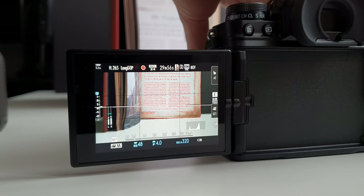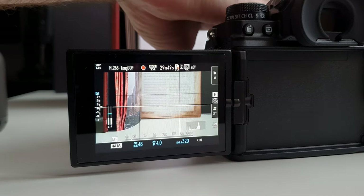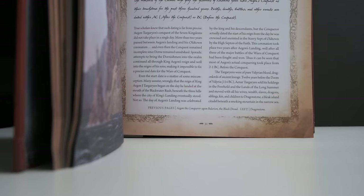The X-T4 also provides a cool set of tools to assist with manual focus, like focus peaking. One thing I'd suggest if you want to manual focus is switch the focusing to linear — it will really help you replicate the same movements over and over again if you want a focus pull. Another tip: set your camera to performance boost mode. I use the EVF boost, which maxes out the refresh rate to 100fps and also increases the speed of your autofocus, at not too much of a battery cost.